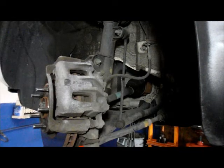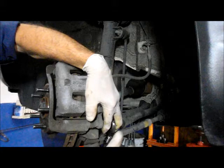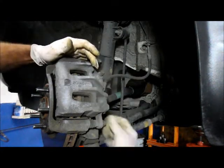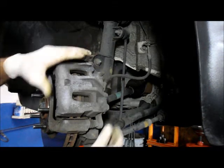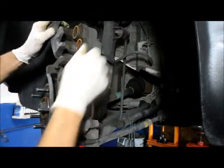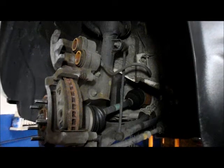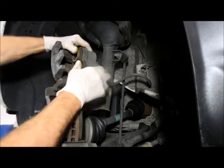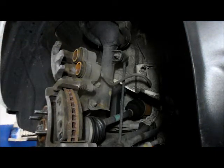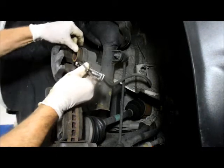The first thing we're going to do is disconnect this bolt right here and take it out all the way. Then we just take the caliper and turn it up. We're going to need to push these two pistons here back in, and the way we're going to do that is with a tool like this that pushes the caliper pistons back in to where they belong.